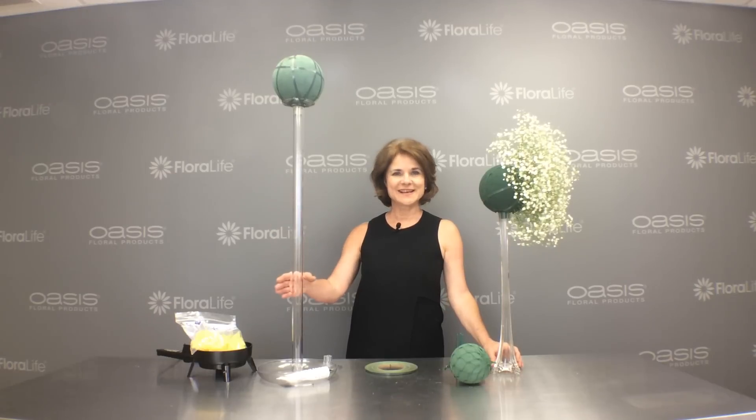Hi, I'm Sharon McGukin of Oasis Floral Products, and I have a tip to share with you today. A lot of times we get calls asking on Oasis Chat how to use a sphere to make a baby's breath arrangement atop an Eiffel Tower or a Lomi design system. So I wanted to share those tips with you.